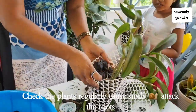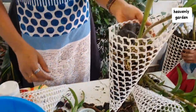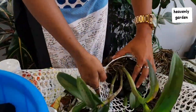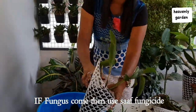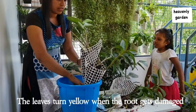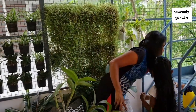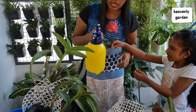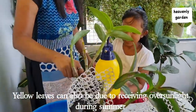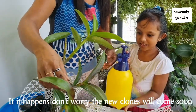Check the plants regularly because snails attract the roots. If fungus comes, then use a fungicide. The leaves turn yellow when the roots get damaged. Yellow leaves can also be due to receiving over sunlight.